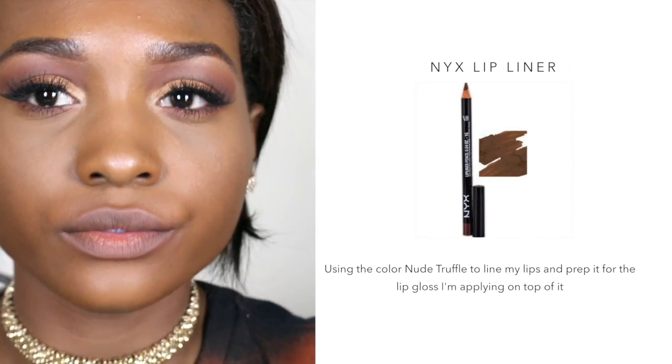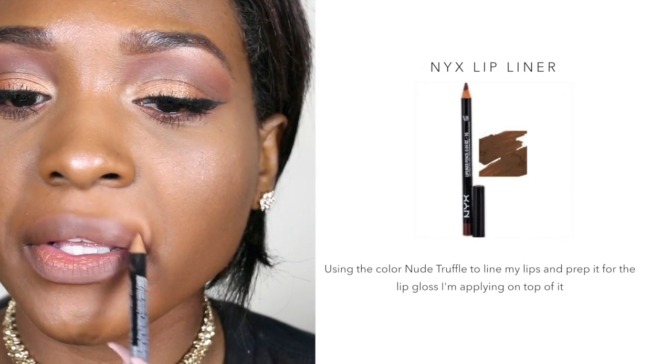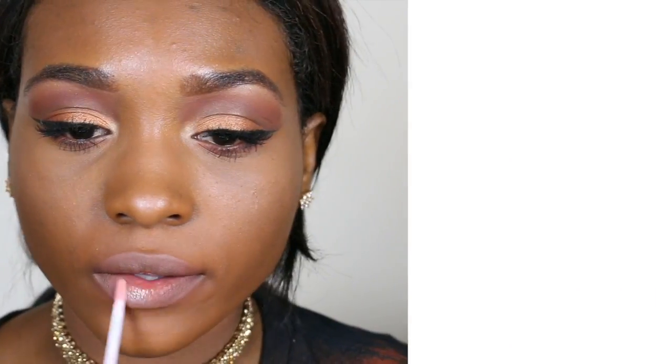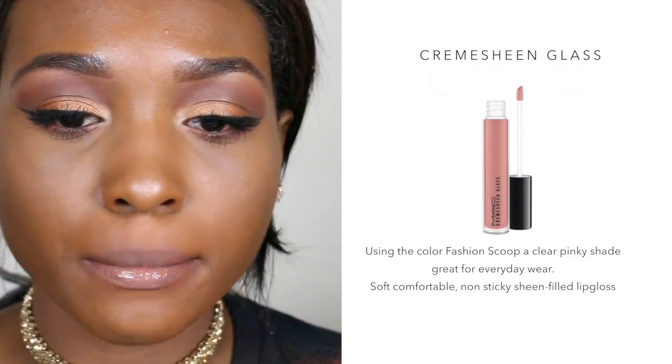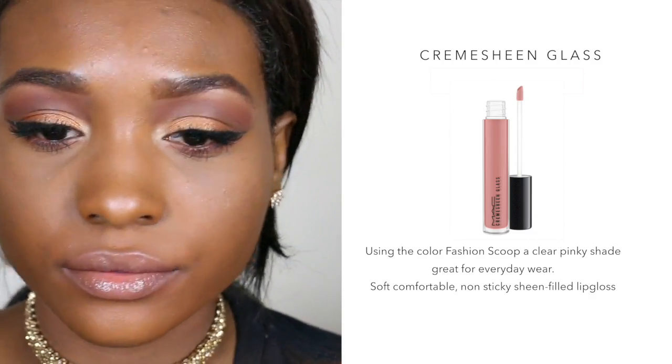To finish the look, I'm using the NYX Lip Liner in Nude Truffle. I didn't want it to be too precise because I will be applying a gloss on top. My lip gloss is in the color Fashion Scoop — it's one of my top lip glosses lately and my go-to. And that completes this look, you guys.